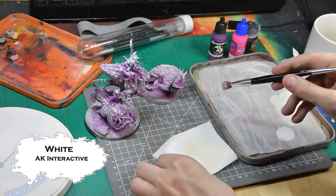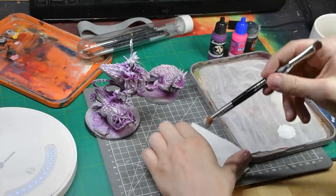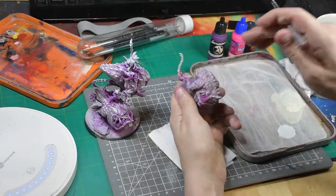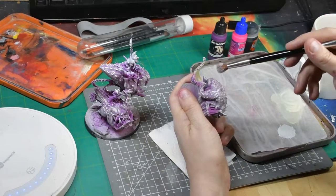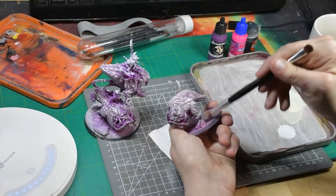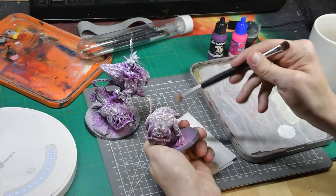Once you're happy with that, it's time to go for highlights. For that we just use white — Akra Interactive — and here we're focusing on those focal points, being careful and just aiming for areas where the light might catch, like around the eyes or wherever seems important.